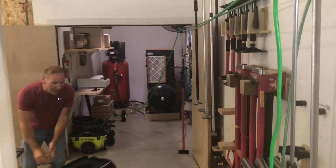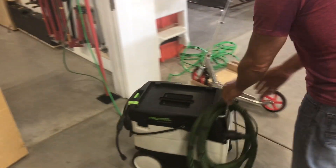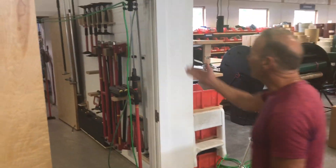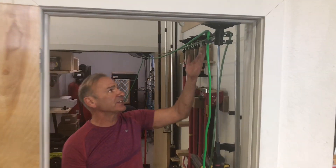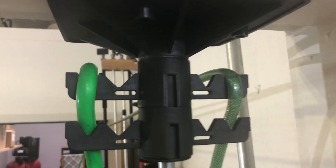Now your job site has no cords on the floor, so everything can roll very easily. Very simple solution, very fast. The cord management system from the third hand simply adapts onto all your third hands that you're currently using.